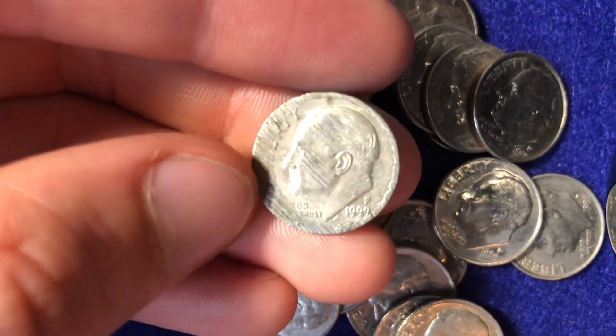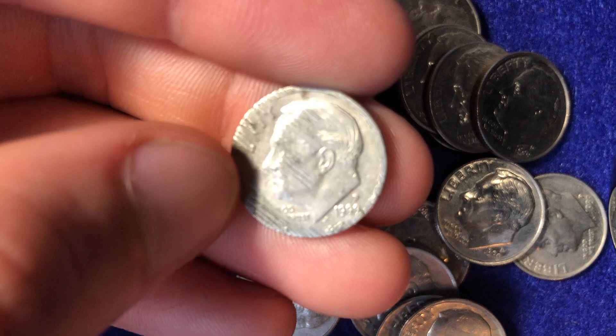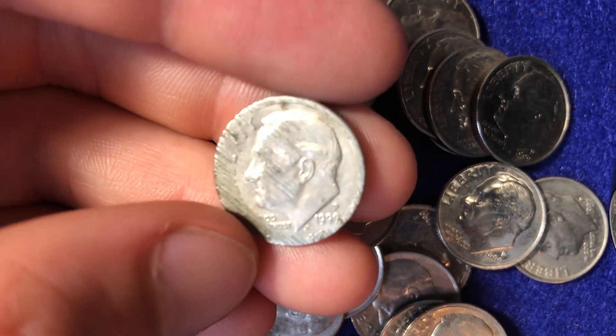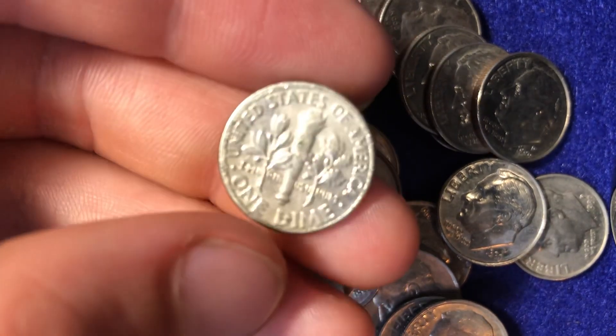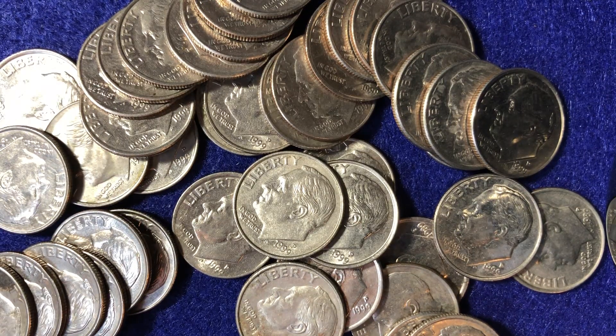And this one right here, unfortunately, is in rough shape. It looks like it's been run over a couple of times. The edges are very worn out, and we've got some scratches going across the entire thing — just kind of a cool instance of a very banged up coin. As far as the mintages of the 1999 at the Philadelphia Mint, there were 2,164,000,000 of them that were made. At the Denver Mint, they're a little bit lower, but still very high at 1.3 billion. So 2.1 billion made for the Philadelphia Mint, 1.3 billion for the Denver Mint — nothing rare here either.